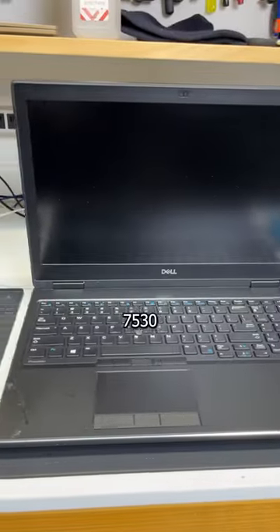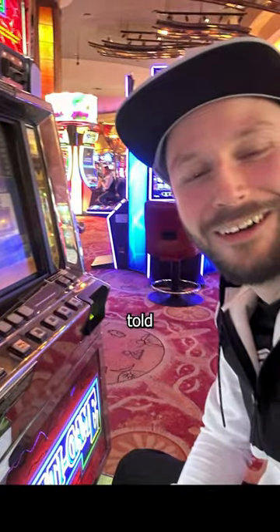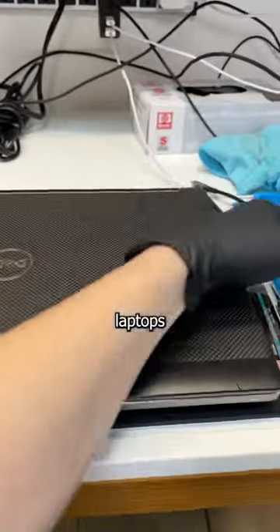This is a Dell Precision 7530, and it's not the prettiest, but it has a great personality — something I've been told many times. But before I sell any laptop, I always give it a deep cleaning and some new thermal paste, because the greatest technician that's ever lived only sells the greatest laptops ever made.